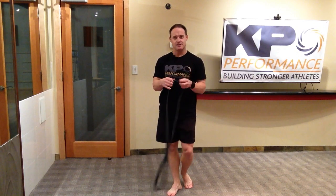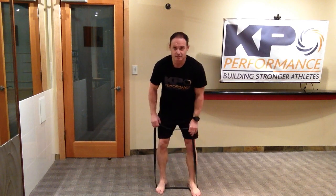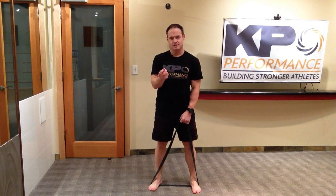This squat is a little bit closer to a traditional back squat based on where the band is positioned. I'm using a one-inch superband, a little wider than hip width. Make sure you maintain tripod weight distribution as you descend into the squat — more pressure on the heel, but don't lose your other two contact points.